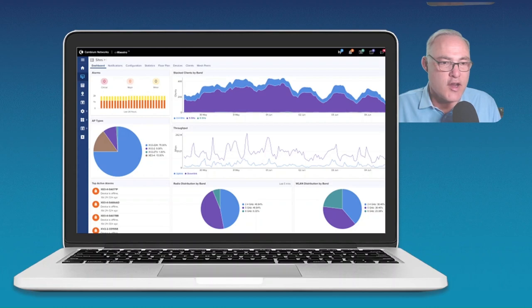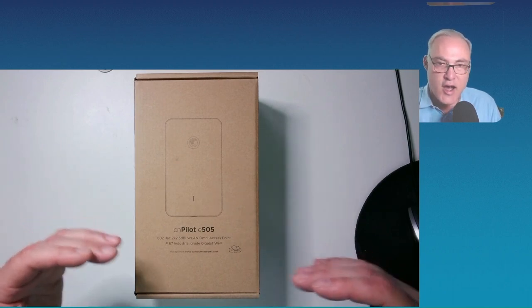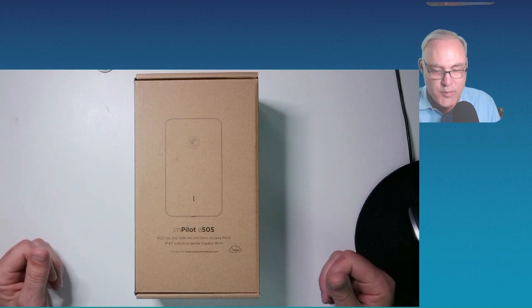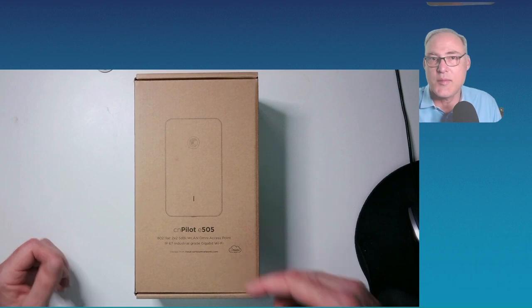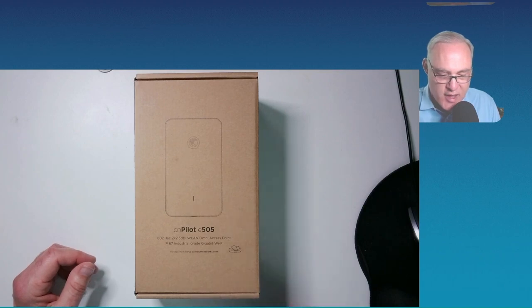What product can you use with this great CN Maestro Cloud Essentials? Well, you can use one of these. This is the outdoor dual radio Wi-Fi 5 AP from Cambium — it's the E505. It's IP67 rated. That means you can put it up where you can get rained on, hose it down, no problem. It's not going to leak. All designed for that exactly.